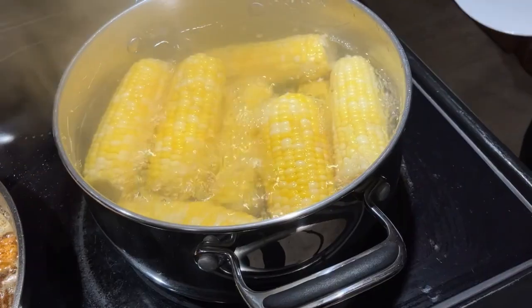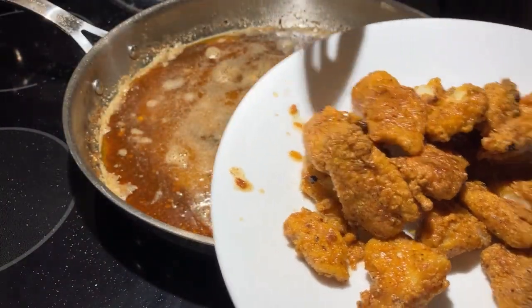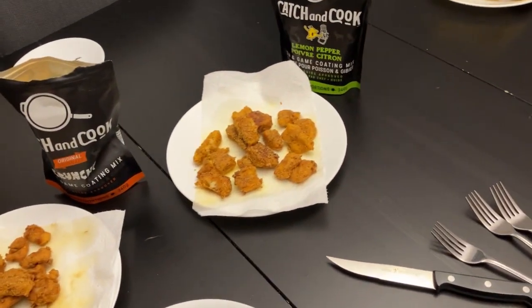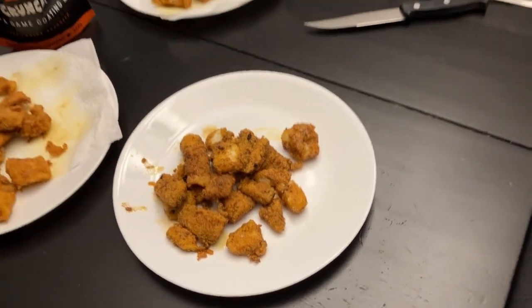Last batch of fish almost done — perfect. Here's our finished product: we've got the spicy, crunchy, lemon pepper, and what we created as the crunchy lemon pepper. Let's get to tasting. Colby says we're starting with the crunchy — catch and cook original crunchy. We're going to grade these on three different things: color of the seasoning, crunchiness and texture, and flavor.